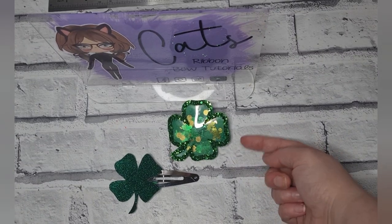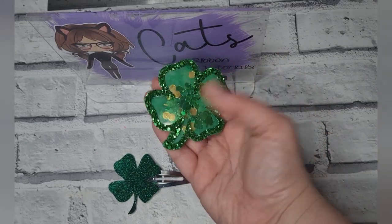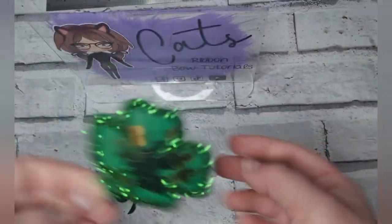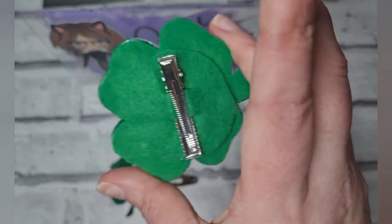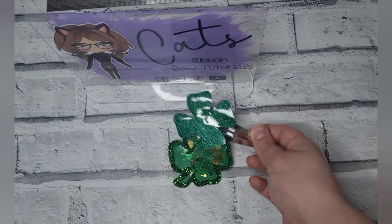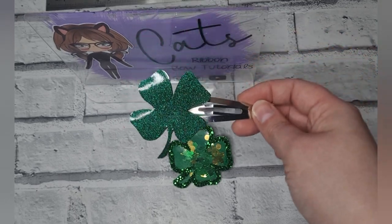Hi everyone, today I'm going to show you how to make these super cute St. Patrick's Day hair clips. This is what it looks like — it's a shaker one where it's got the little bits and details inside. This is what the back looks like. From the same die, using the inserts, you can also make a cute little St. Patrick's Day four-leaf clover snap clip.